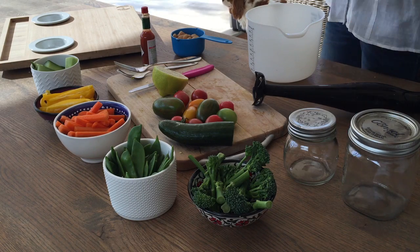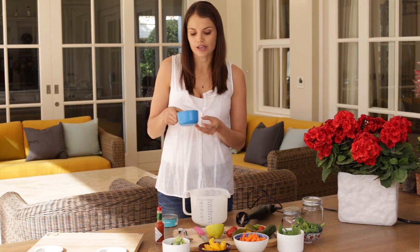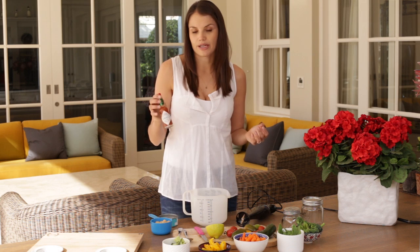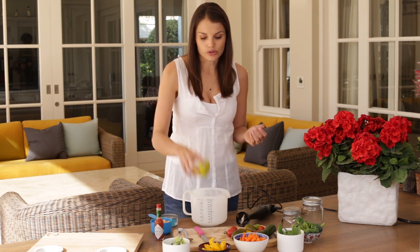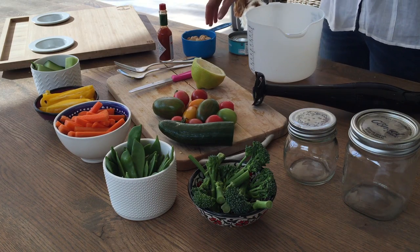Essentially what we need to make the dip is a tin of tuna, preferably in brine, and about a cup of butter beans — you could use tinned ones that are organic and BPA free, just rinse them out. I use some Tabasco sauce, or any kind of chili sauce you want, and some lemon juice. You could also add chopped chilies, some mint, or coriander if you like.